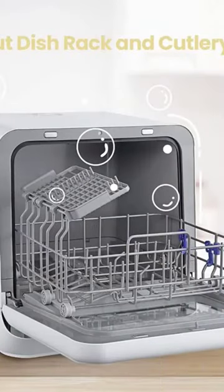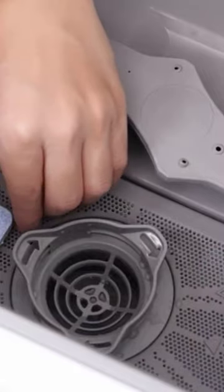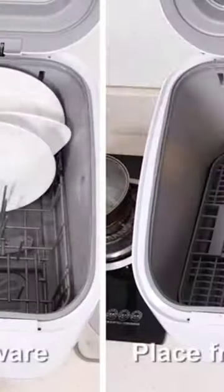The Comfy Mini Portable Dishwasher keeps things compact and is our pick for a small countertop dishwasher. It's a great choice for kitchens with limited countertop space or other small living arrangements, like a tiny house or RV.